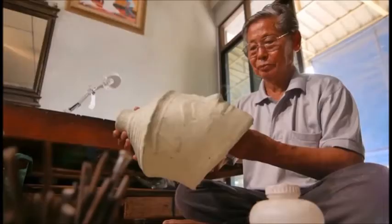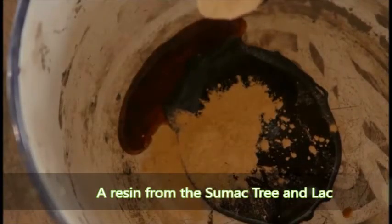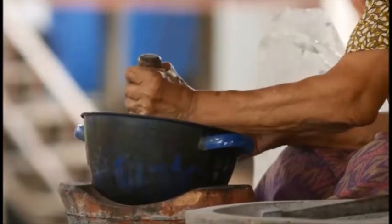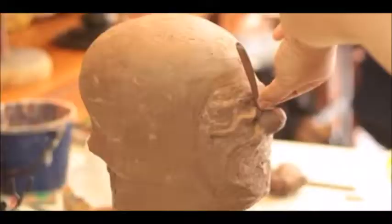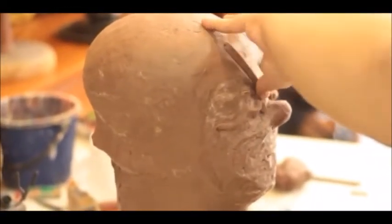Additional layers of paper mash are added to cover the cut before continuing to the next process. At this stage, a resin from the Sumac tree and lac is formed into strips and applied in order to accent the mouth, ears, and eyebrows.